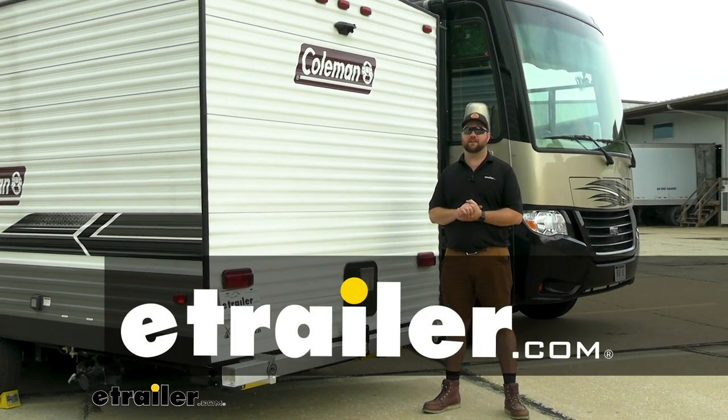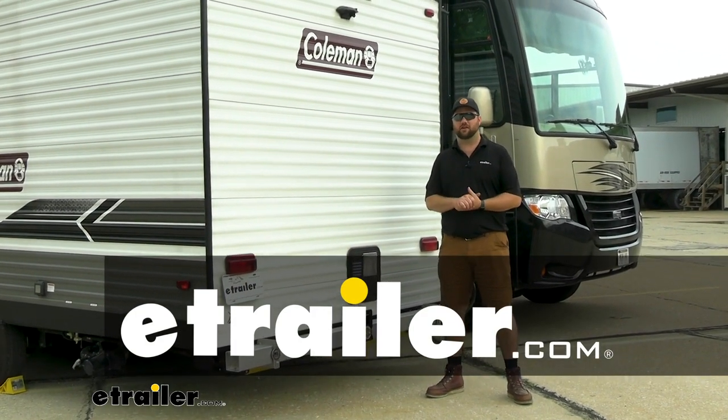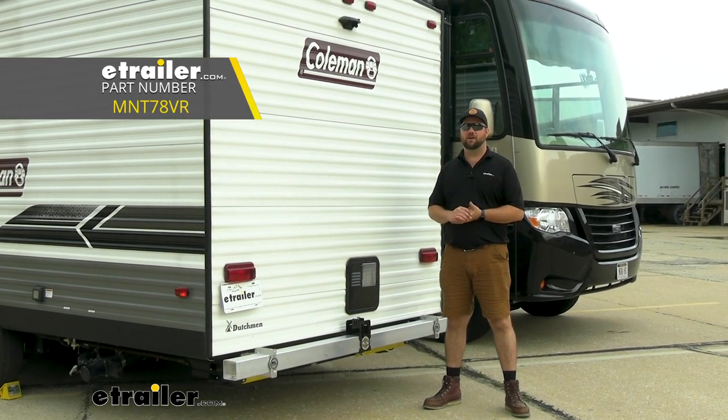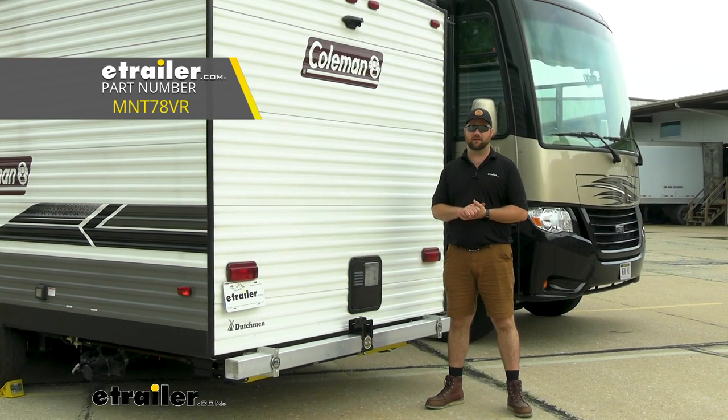Hey guys, it's Jake here with eTrailer. Today we're taking a look at and we're going to show you how to install the Mountain Lock Heavy Hauler 4-inch RV bumper on our 2020 Dutchman Coleman Travel Trailer.